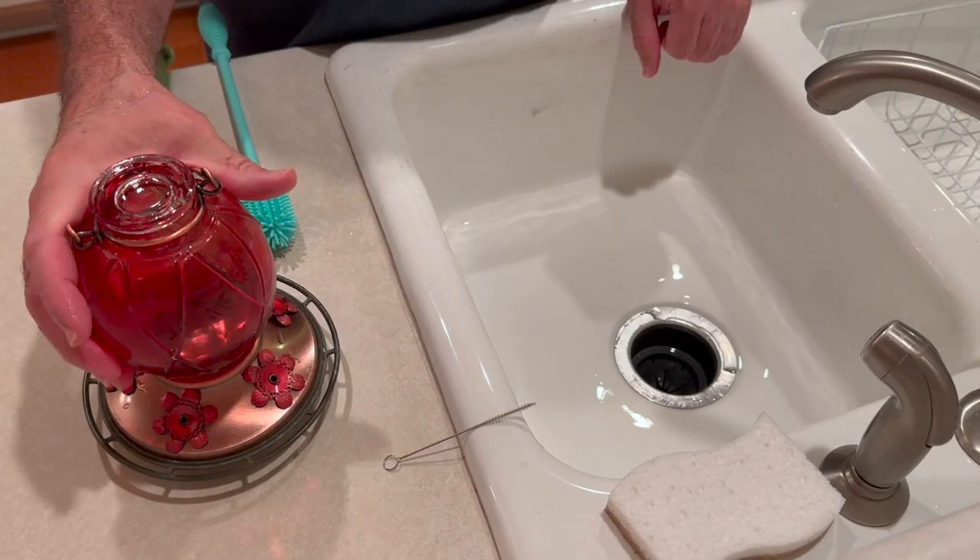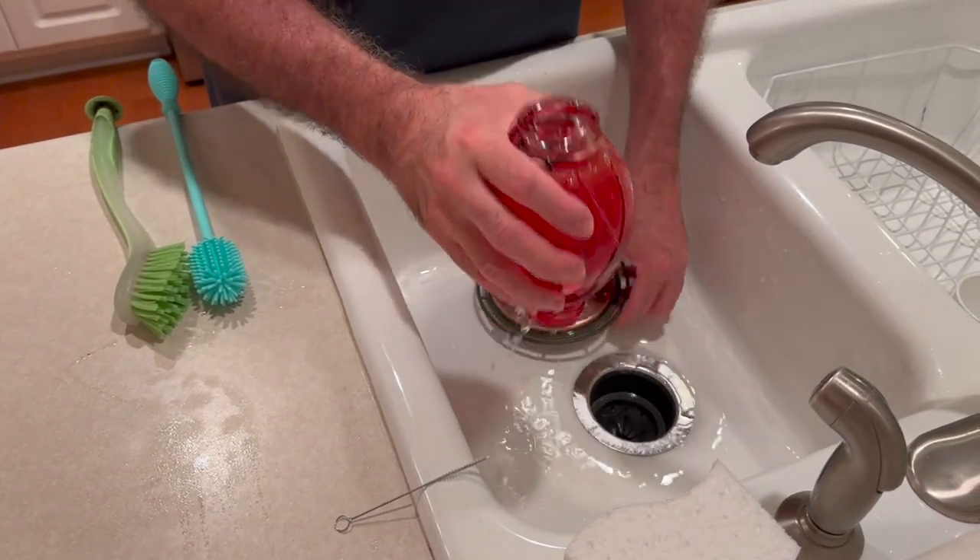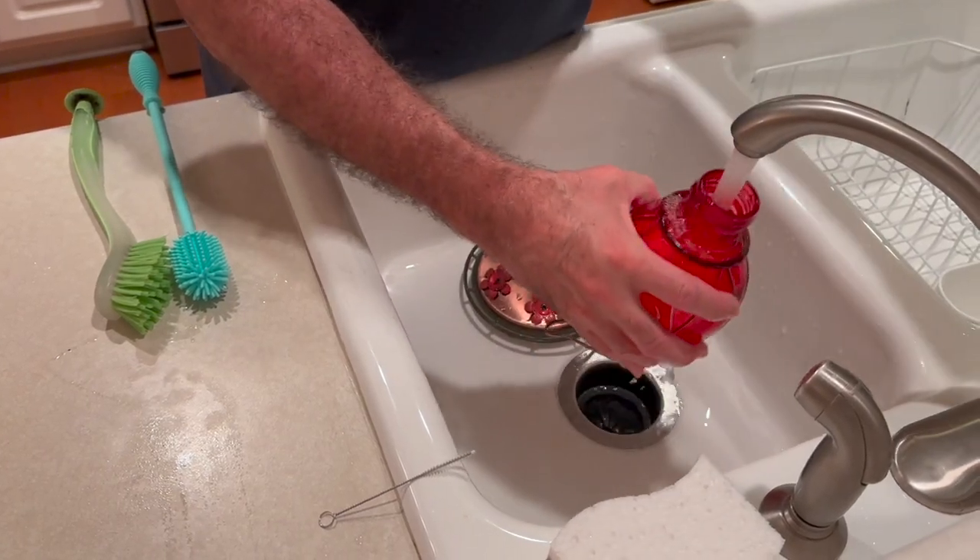I'm going to show you how I clean my hummingbird feeder. When I bring it in, I empty the old nectar out of it, and I give it a good rinse with hot water.